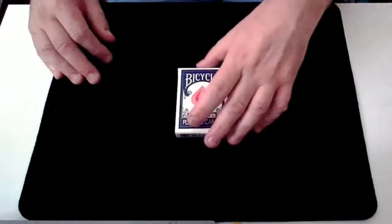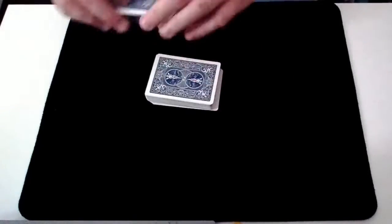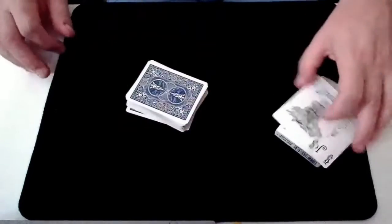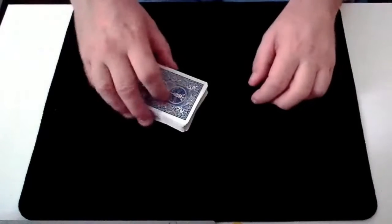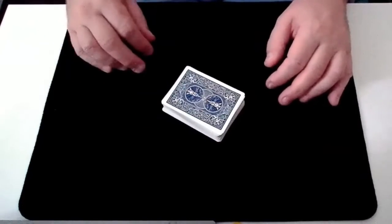Welcome to Crash Magic. In this video we're going to take a look at a card trick called A Card Is Found. This trick was devised by Di Vernon, so you know it's going to be a good one. I'll start by showing you a performance of the trick and then go through how you can learn this great effect using any borrowed shuffled deck of cards.